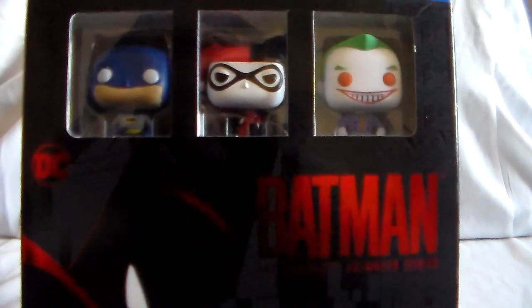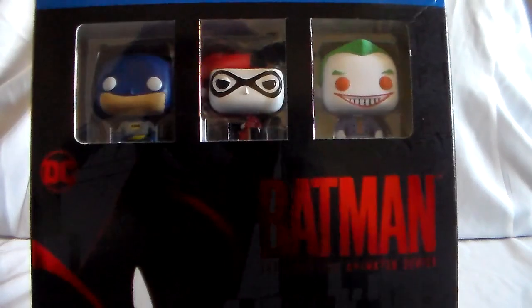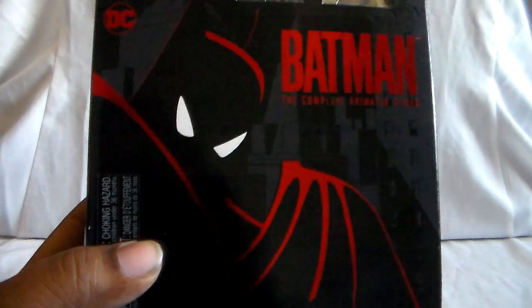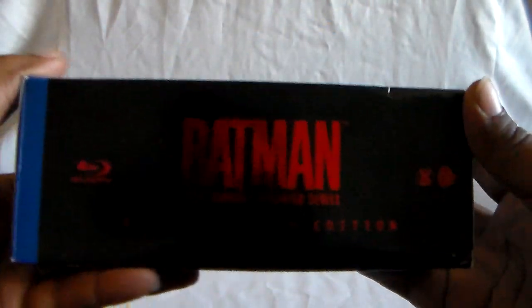You also get three Pocket Pops of the Joker, Harley Quinn, and Batman. And you can see that classic shot of him on the front there.